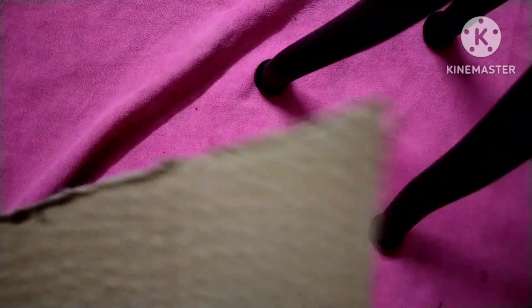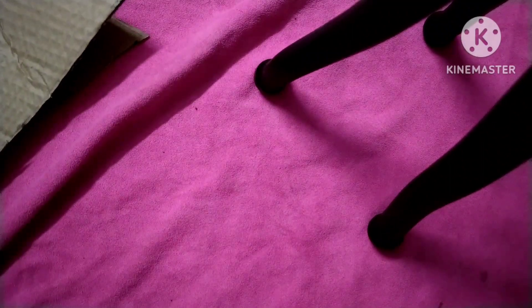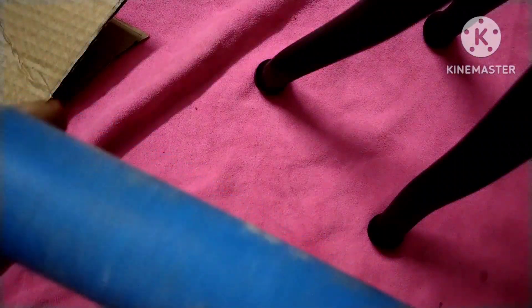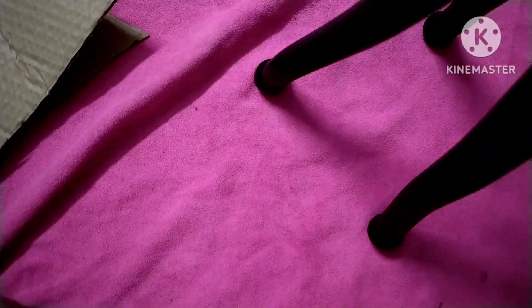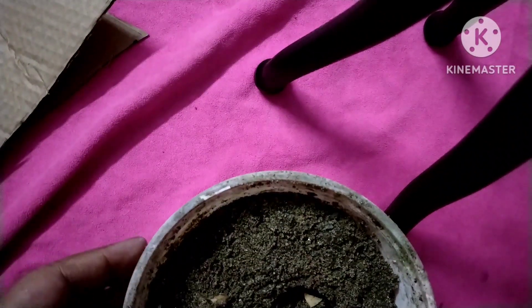Hi, today I am going to show you how to make a Christmas tree in a very cheap method. For this craft you need cardboard — cut in a triangle tree shape like this. You need two pieces of cardboard and one stick; I have taken one pipe, but if you have a stick you can use that also. You need one pot filled with sand or whatever you have just to hold the tree.